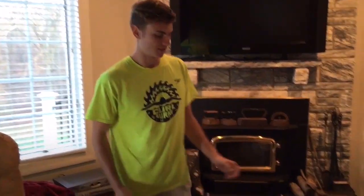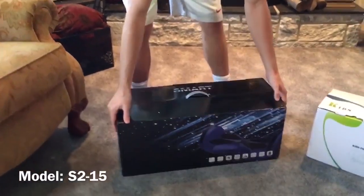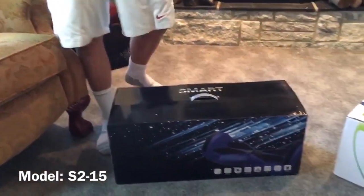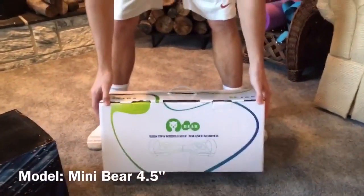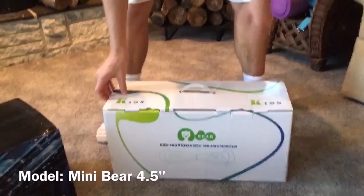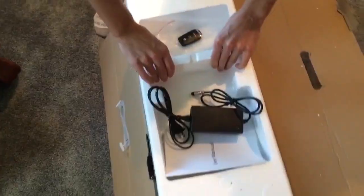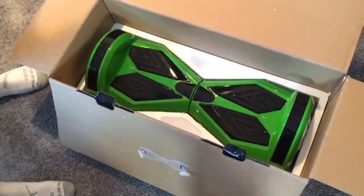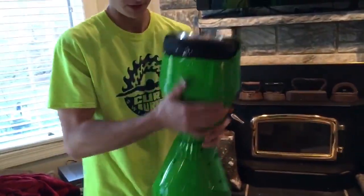We just got these two awesome hoverboards here. This first one in the big black box is the smart hoverboard — it's the Lamborghini style, we got the lime green. We also got a very new, never before seen mini self-balancing board. Let's get started unboxing these. Inside is the actual board itself — as you can see it's a lime green color, real cool design. Let's go ahead and lift it out. It is pretty heavy.